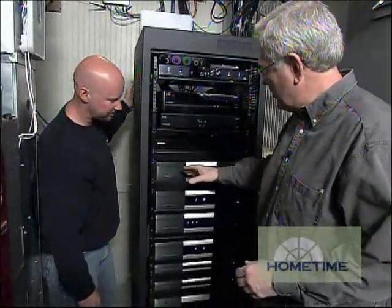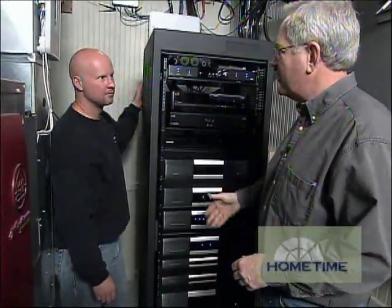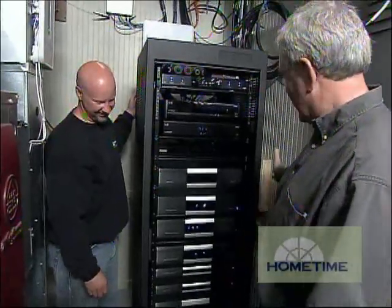I know it gets a little complicated, but show us these are more than just fancy boxes to impress your neighbors when they come over and check out your thing.